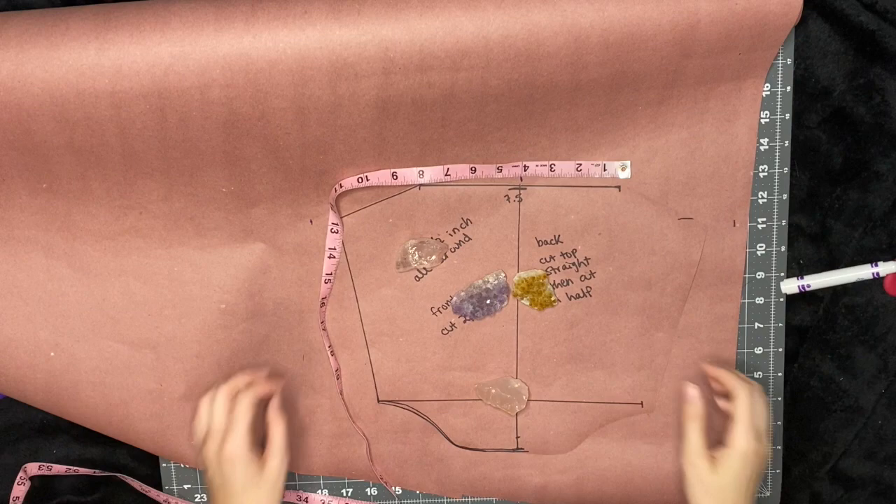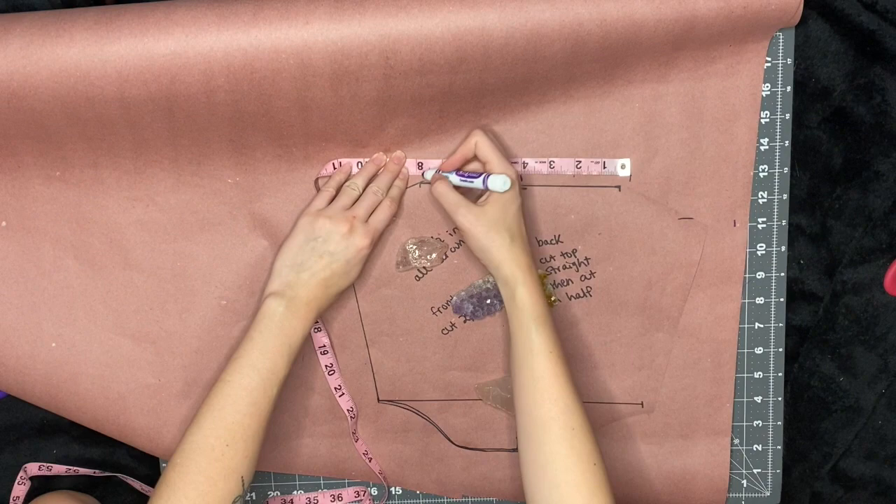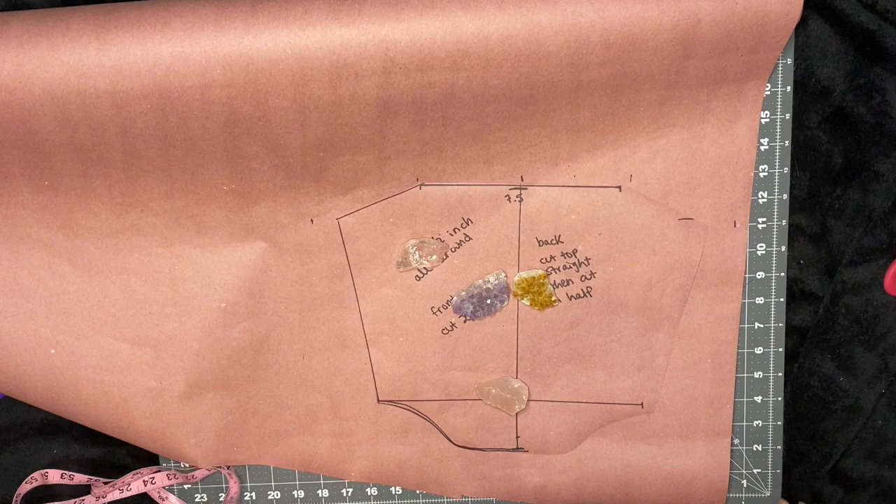Here you're going to put how far you want your straps to be from each other. I just divide whatever I got, which was 8 inches, by 2. So you're going to have 4 inches on one side of the dot and 4 inches on the other.